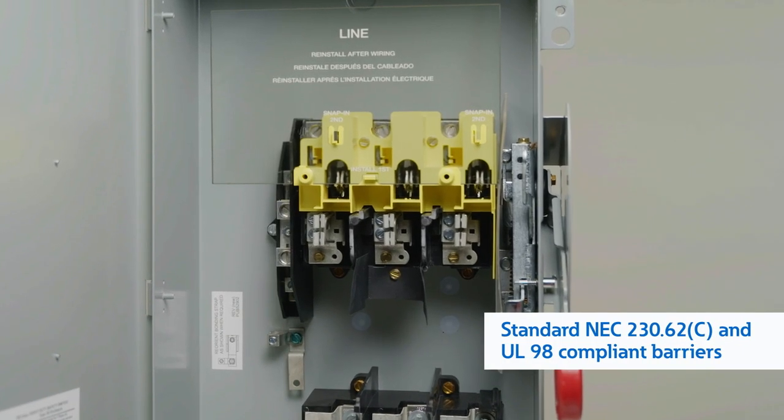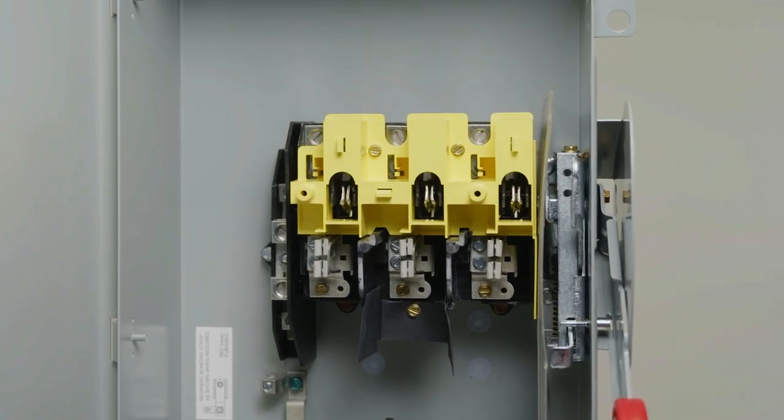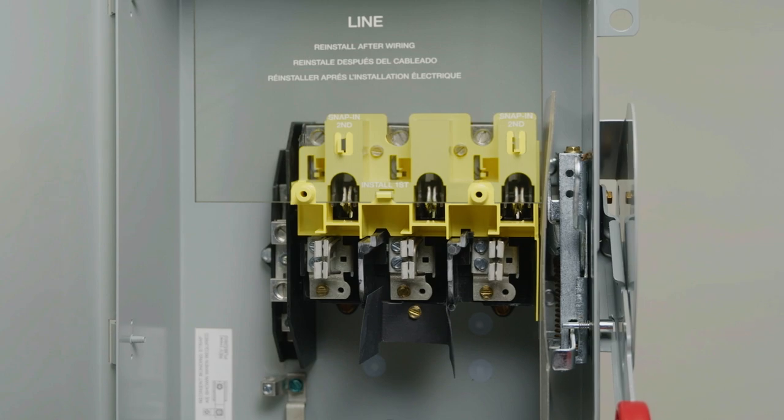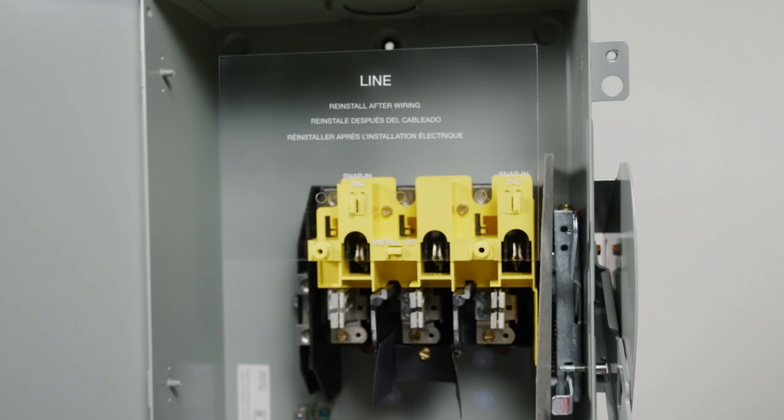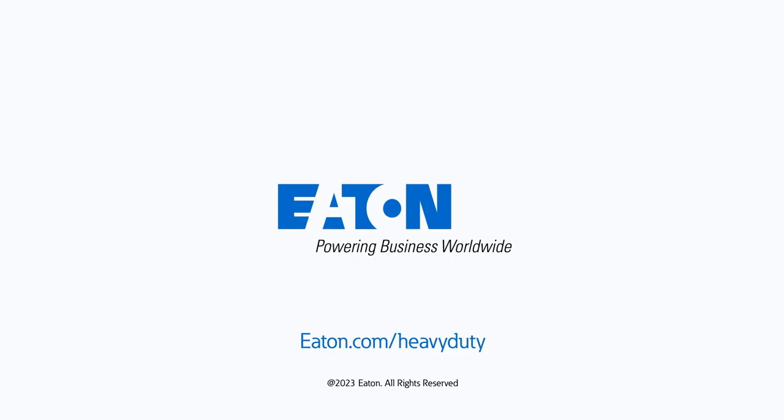Designed to meet updated UL98 construction requirements, the line-side barrier can also be easily removed, then reinstalled to allow access to the terminal during servicing, providing enhanced safety in service entrance applications and beyond.